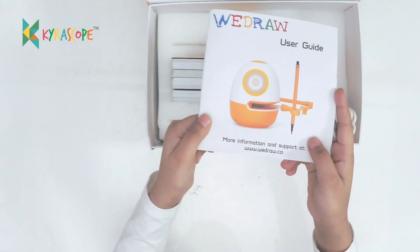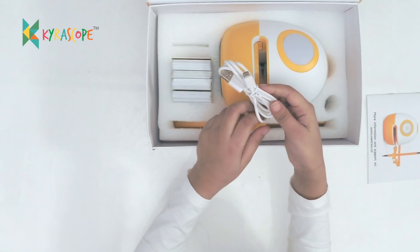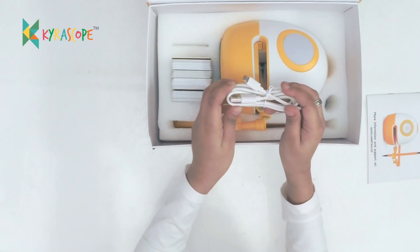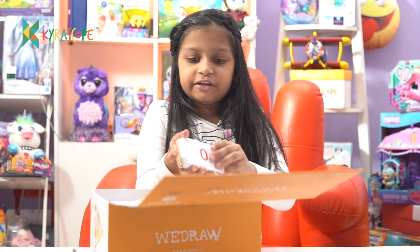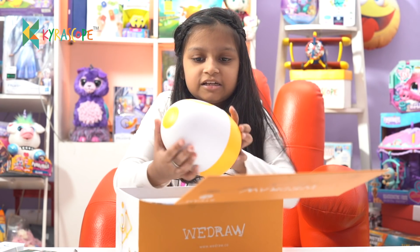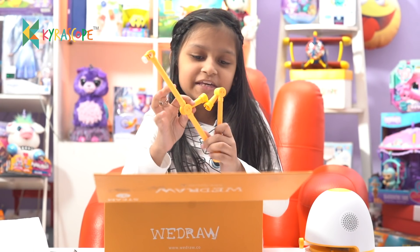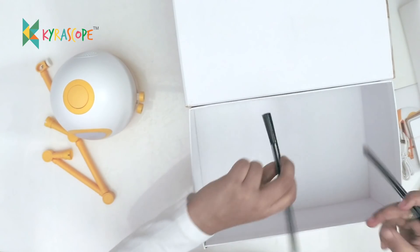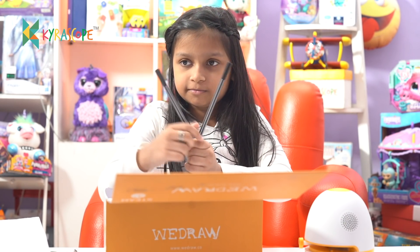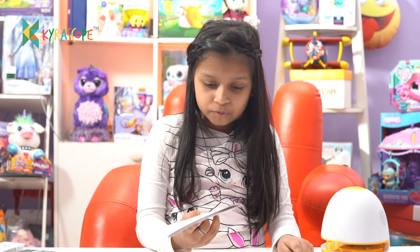So this is the instruction manual. This is the cable to charge our VDRAW robot, Eggie. These are the learning cards. This is our robot, Eggie. These are his hands so he can write. And these are the two markers they have given. Let me read the instruction manual to figure out how it works.